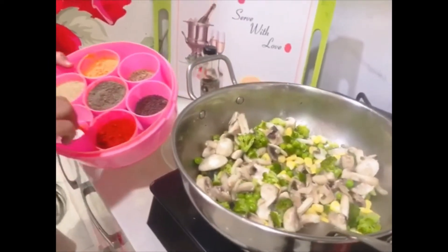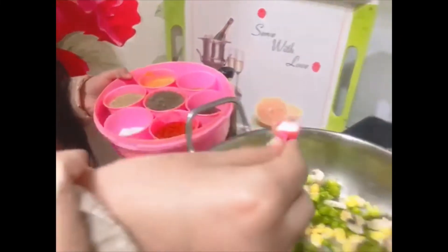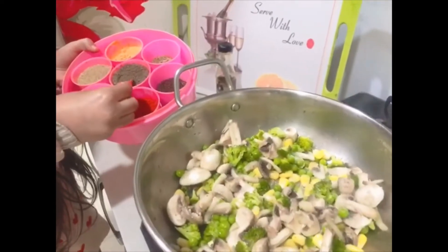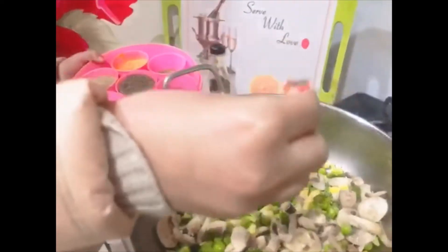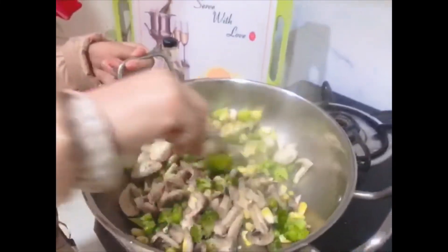Let's add 1 spoon of salt. Add half spoon of black pepper and mix it well.